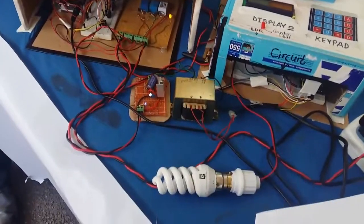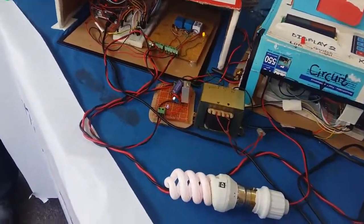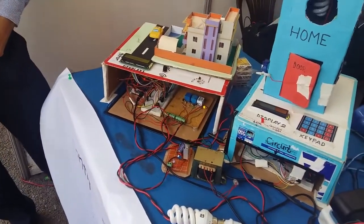And for the next CFL light, this one here, we used number 3. If I press 3, this CFL light is turned on. If I again press 3 on the remote, this CFL light is turned off.